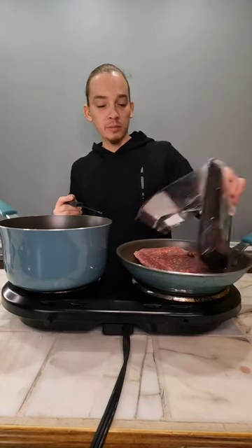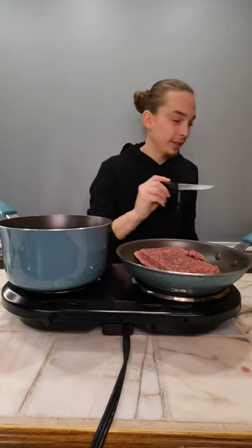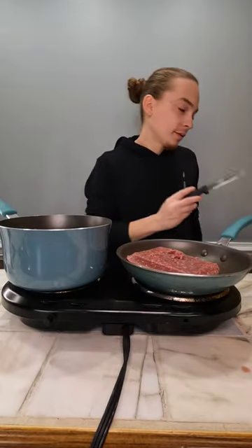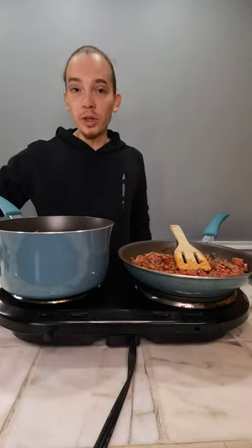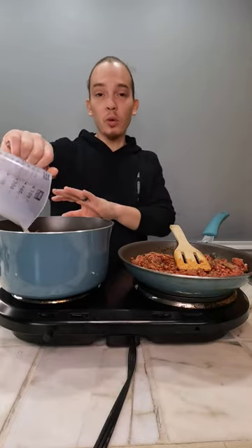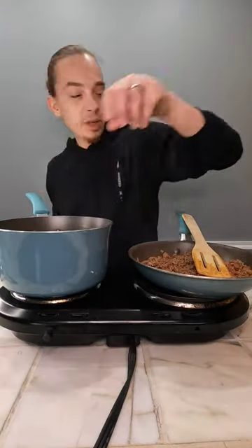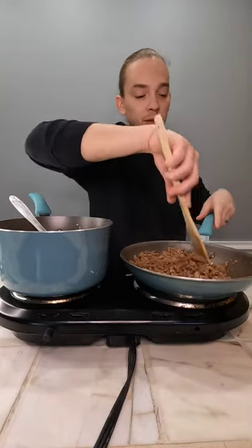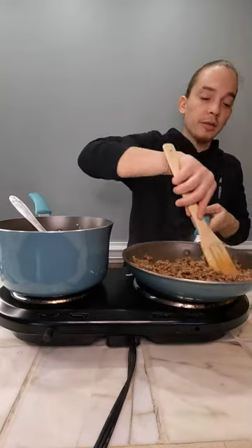We're making nachos. Put your meat into a cold pan — I forgot to turn it on. For the cheese sauce, we're going to start with one cup of milk. Warm your pan before this, then add your Velveeta blocks to the warm milk. Once your meat is done, strain it and set it to the side.